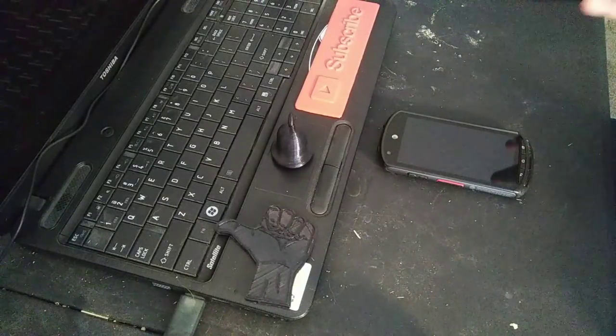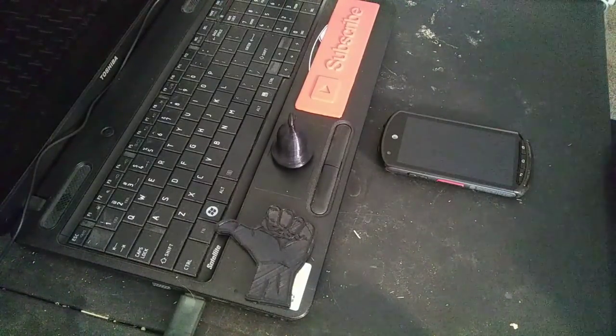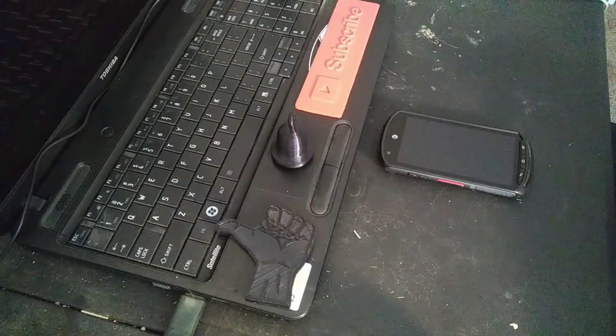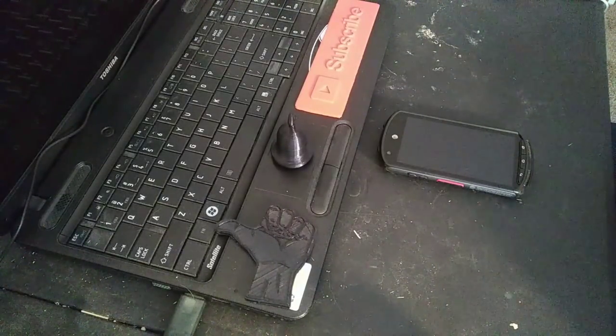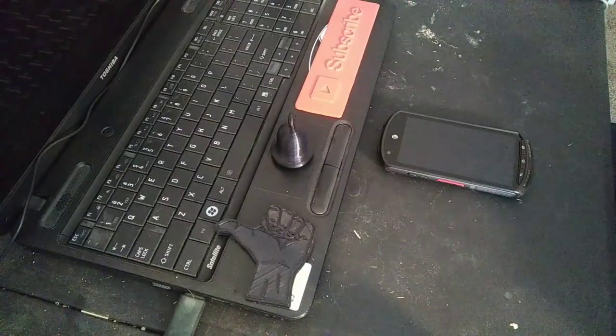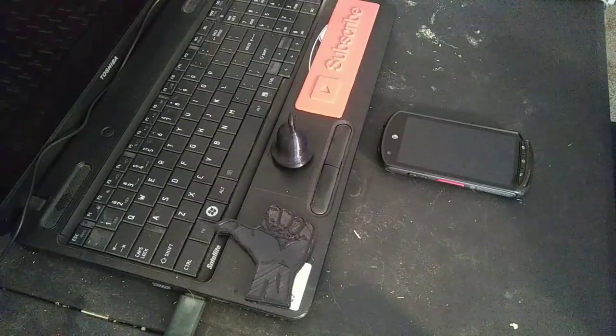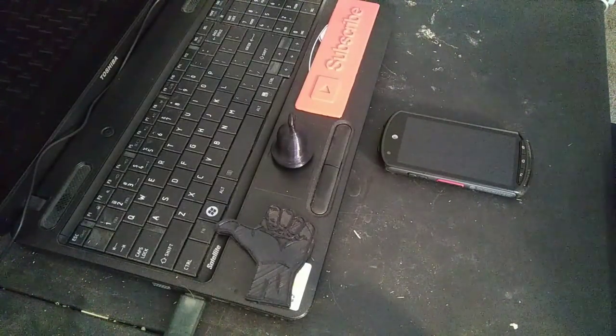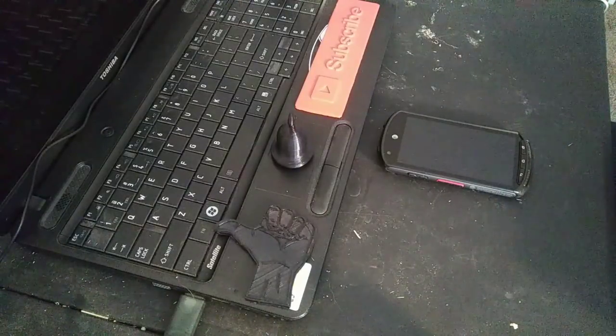To get us started, I decided to begin testing 810G standard devices. If you don't know what an 810G standard device is, it's basically a military-grade piece of electronics or technology that you can use out in the field of combat or construction. They're supposed to be very rugged, very hardcore, and able to take quite a beating.